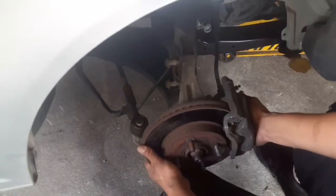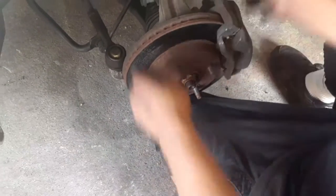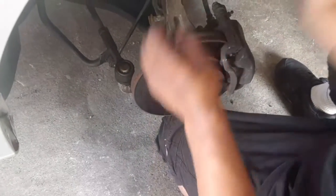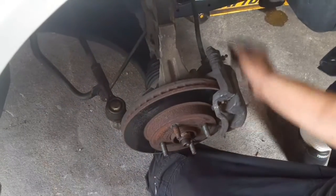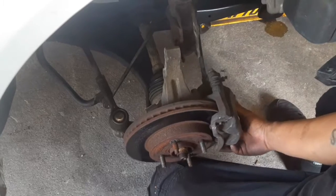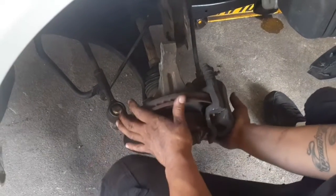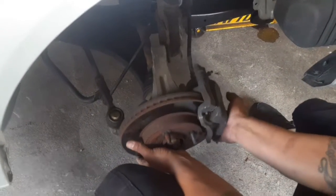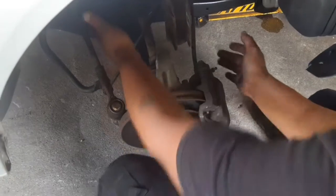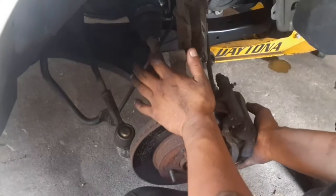These struts are not heavy — you can pick them up by hand. What I do is use my knee. I put my knee under there and help push up. If you're strong you can push up and pull the screw out, and the strut should just move — set it down slowly. If you can find something to put under there to prevent popping the axle out, that'll be good.